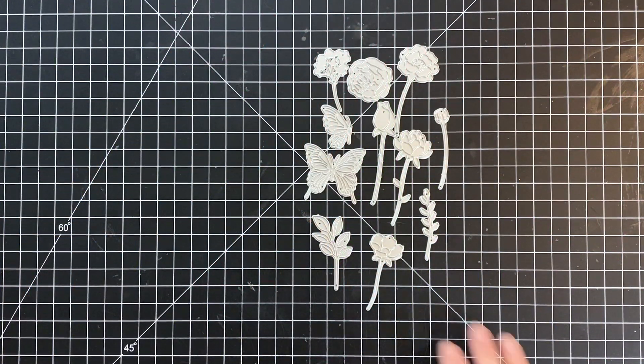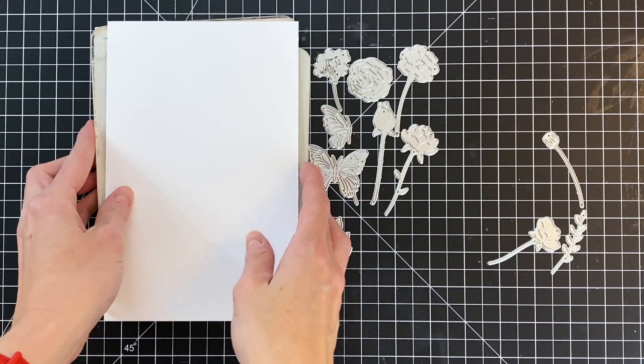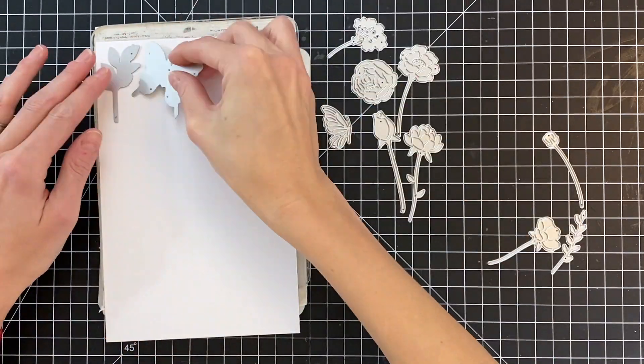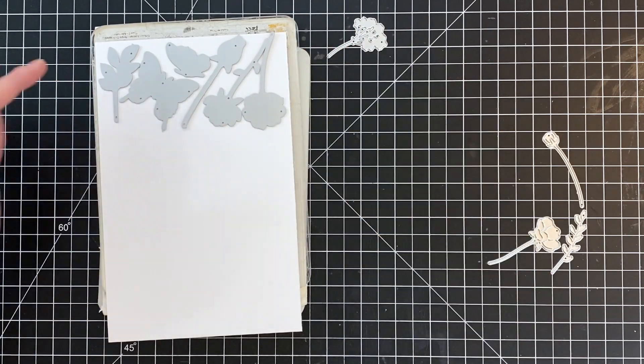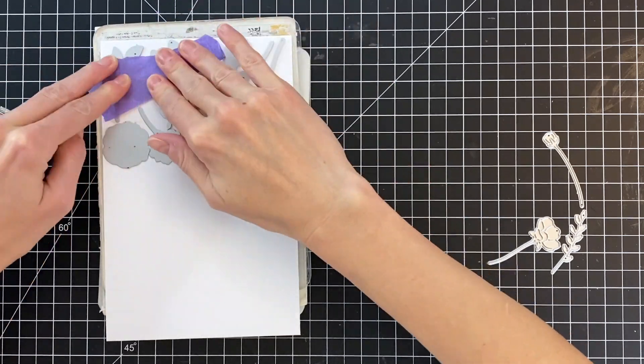This is all of the floral, leaves, and butterfly dies that are included in this kit. I'm going to use most of these dies and die cut out several of them to fill this panel. I have some dove white cardstock here and I'm just going to lay them out on the cardstock, use a little bit of tape to hold everything down, and then run it through my die cutting machine.